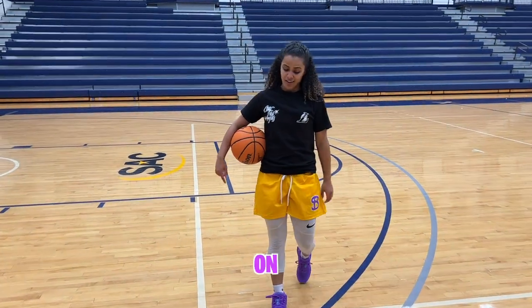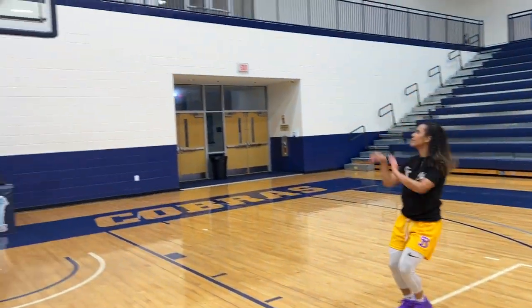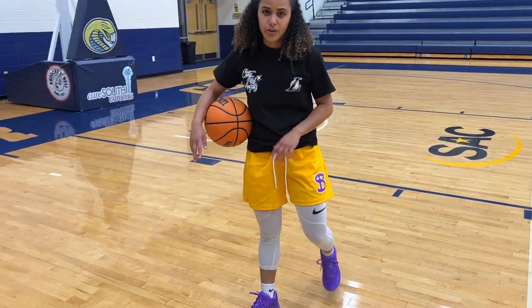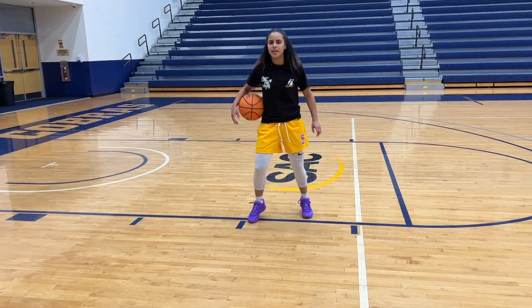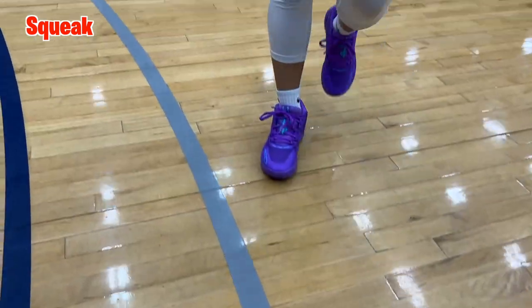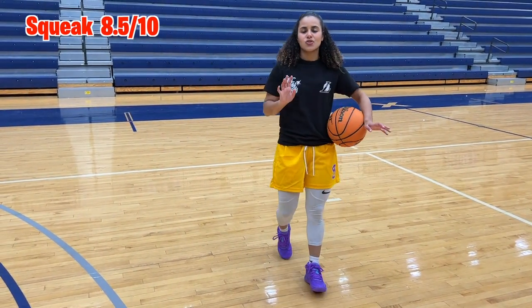Now I've got the LaMelo Balls on. These are Puma sneakers and I'm not going to lie, these are probably the most comfortable — it feels like I'm actually on a cloud. They definitely put a cloud in here for it to be like a mid-kind of shoe. It's not super lightweight, but it does have a cloud you're jumping on. Squeak test — these are the best by far. This is an 8.5 out of 10 on the squeak test. That squeaking is phenomenal and I didn't even have to try hard.